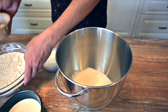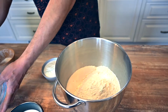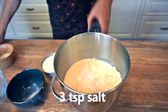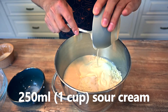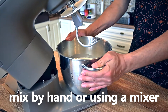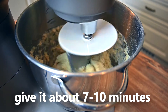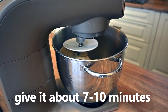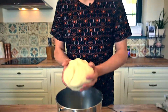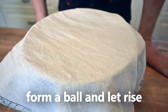Now let's mix all the ingredients together: water, flour, milk, salt, and sour cream. You can totally mix the dough by hand, but since I have a stand mixer, I'm gonna make my life easier. The dough looks good, this is the right consistency. Let's form a bowl, cover it with some foil or a towel and let it rise for about one and a half hours.